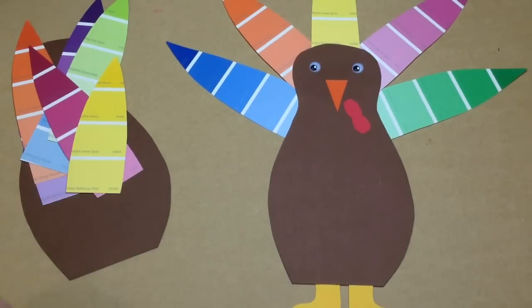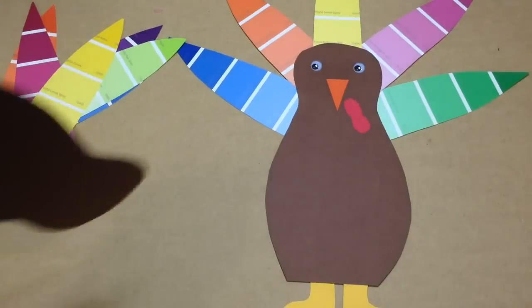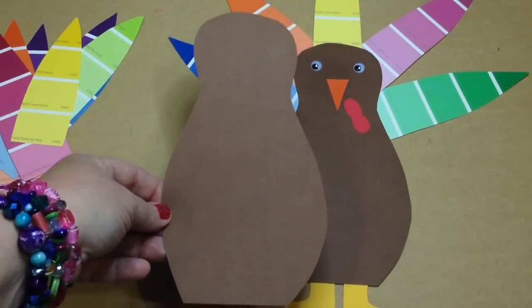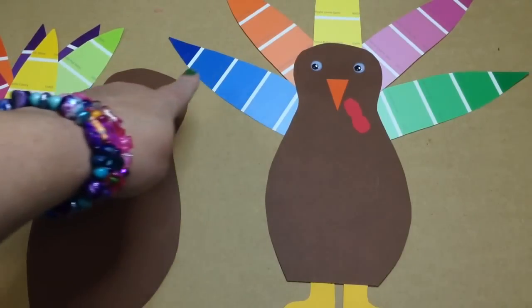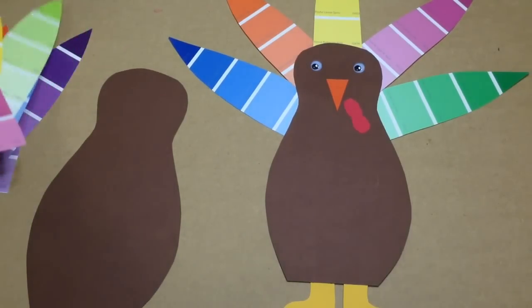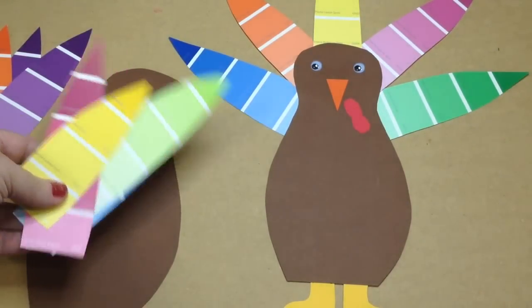Back to our paint chip turkey — the first thing you'd want to do is have the children cut out a turkey body. They would take their cardstock paper or construction paper and cut kind of a bowling pin shape, and then cut the feathers out. We used five feathers here, but the children can certainly put as many as they want and make them any shape they want. They did a pointy shape for the tops of the feathers.